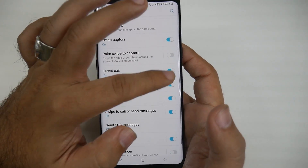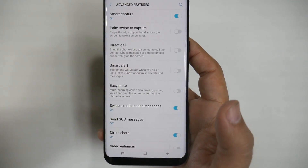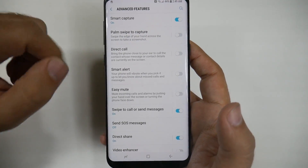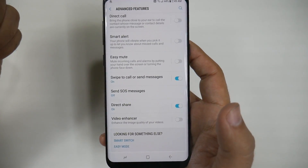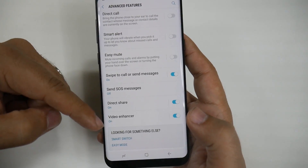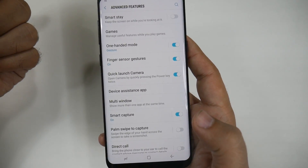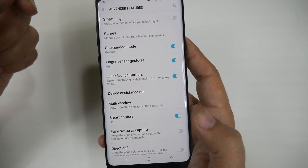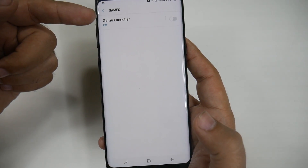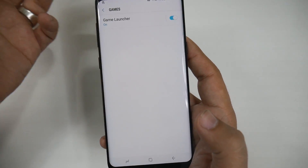Palm to Swipe, Direct Call, Smart Alert, Easy Mute — these four I recommend turning off to save battery life, because if you're not using them they will drain your battery. I personally like Swipe to Call and Video Enhancer — it makes your screen brighter and your colors more vivid, especially when you're outside. You can turn Smart Stay on, but I believe that will drain it more than help. Gaming Launcher is useful for gamers — it saves your battery life and optimizes your gaming experience, so for gamers you would want to turn that on.